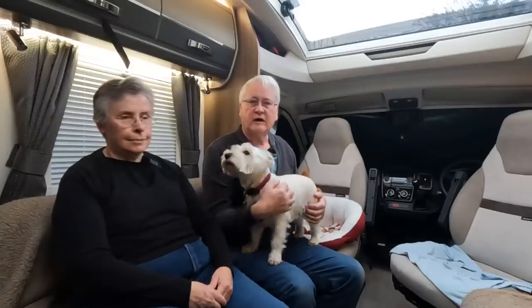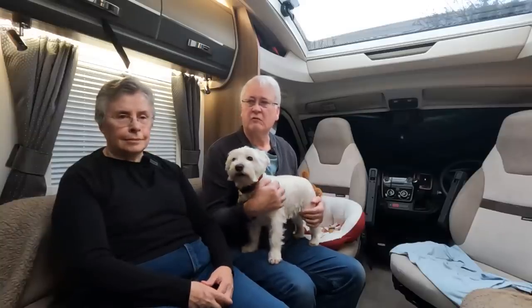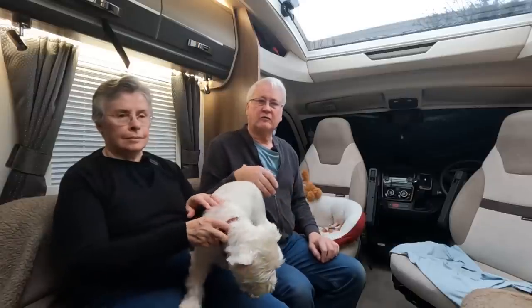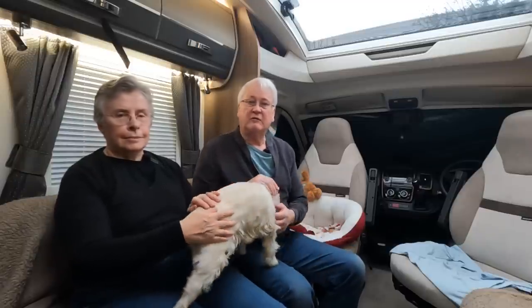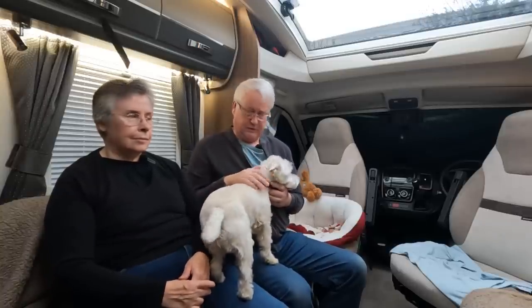Welcome to this review of our Swift Contiki Sport 574. We've had this motorhome for about two years. It's a model they don't do anymore, so if you're in the market for a used Swift Contiki Sport 574, or any of the other Swift Contiki Sport models, then this is probably the video for you.